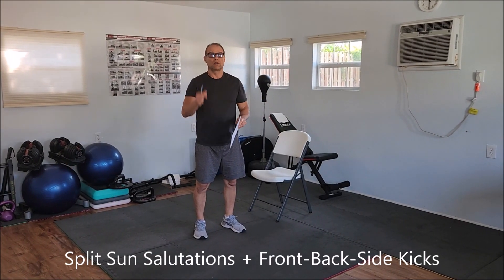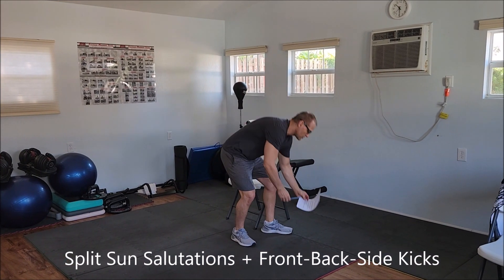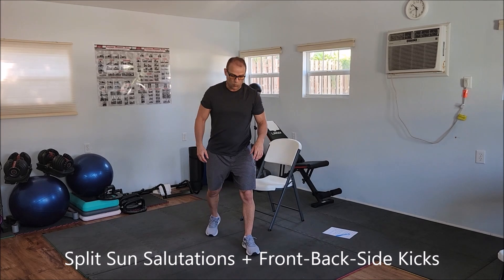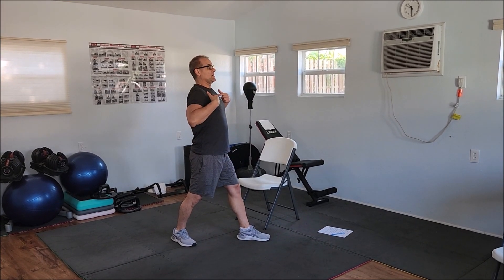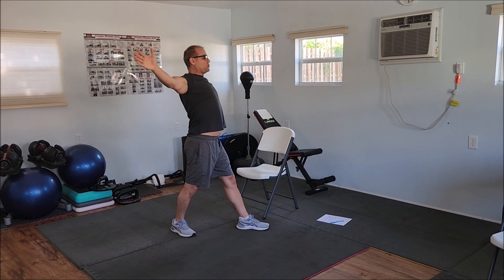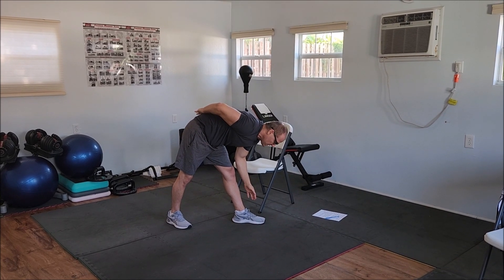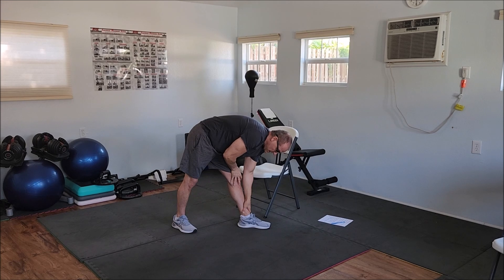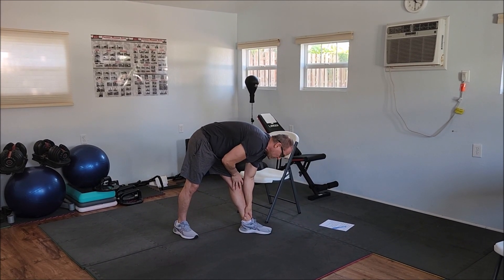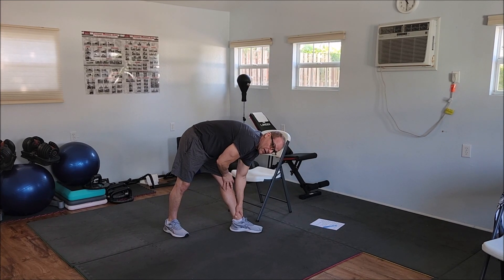Stretch and range of motion. Number one — this is very basic, very simple. The first exercise is called split sun salutations. For the split sun salutations, I want one leg in the front, one leg in the back, both arms up. I'm going to bring my shoulders back and my arms all the way back to stretch my upper body. I go all the way up, inhale, and then exhale, and I go down. If this bothers my back a little bit, I'm going to frame on my knee close to my ankle to take a little bit of pressure off my lower back. I want to stay five to ten seconds — on every exercise we do, we want to stay five to ten seconds.